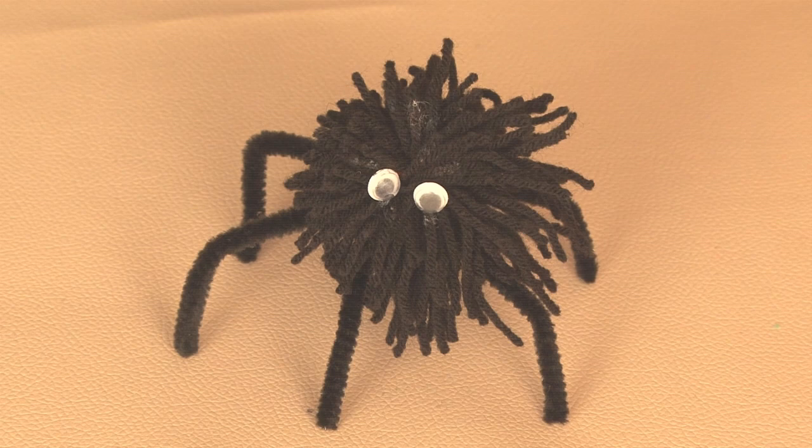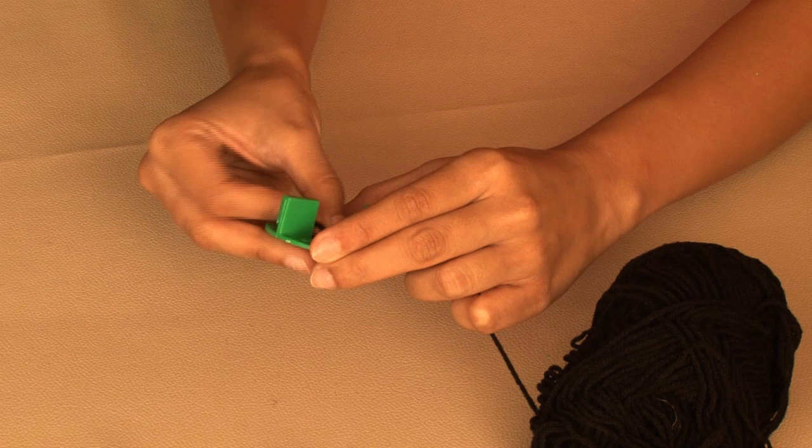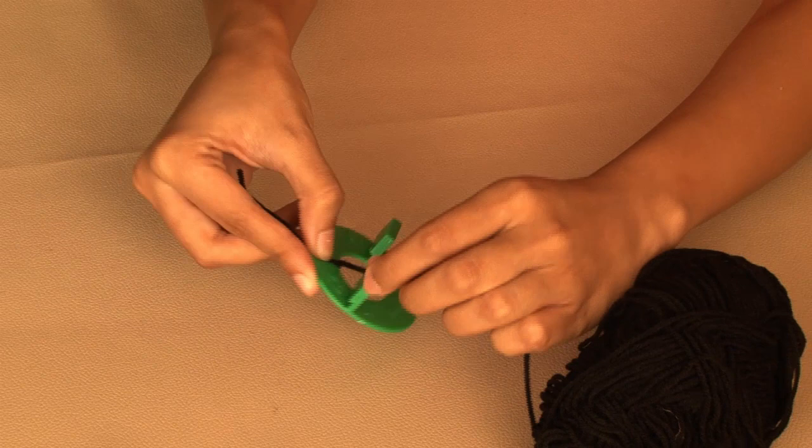Okay, so are you ready to have him crawl all over you? Let's start. So I'm going to use a pom pom maker, but don't worry if you don't have one. The idea is to wrap the wool in a figure of 8 pattern. You can wrap the wool around your thumb and forefinger, as long as it makes a figure of 8.